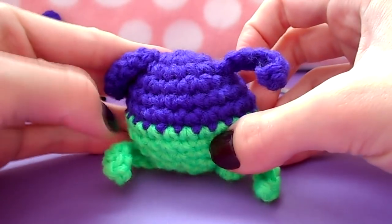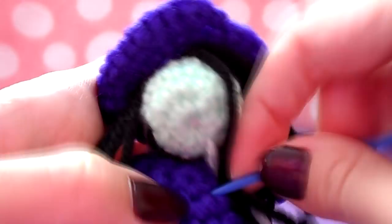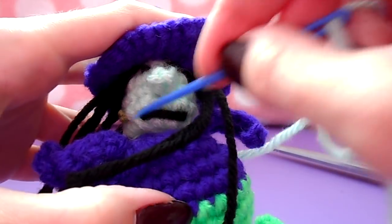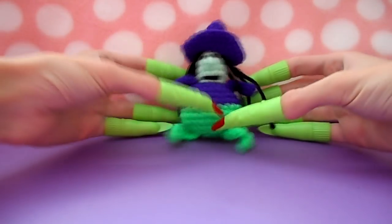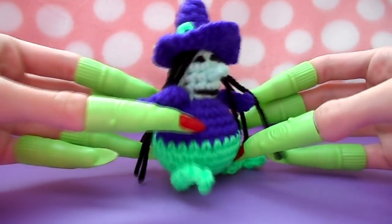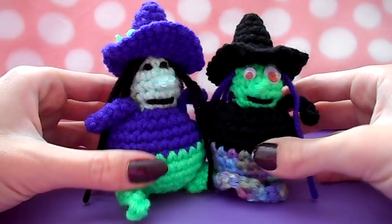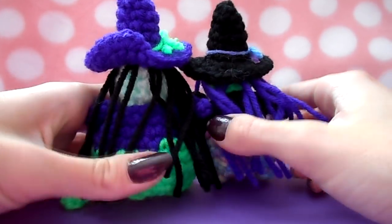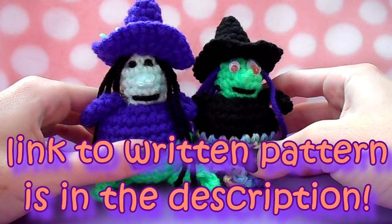Your body is complete. Now all you have to do is add the head — position it how you'd like and sew it on. I like to use the magic circle as a guide to keep it straight. Watch out for those pesky witch hairs as you're sewing around, and once your head is sewn on your little witch is complete! Now you have your very own little Grunty-inspired witch. You can find the written pattern for this little witch linked in the video description.